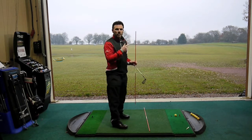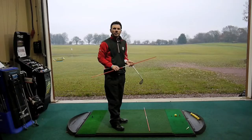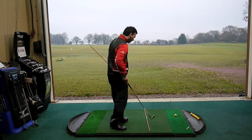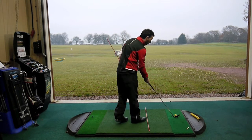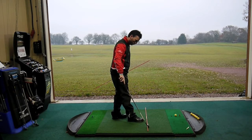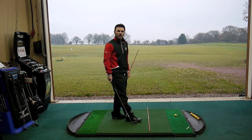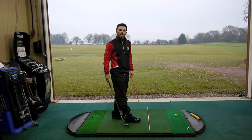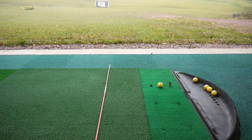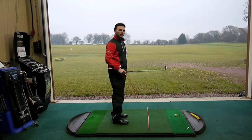First of all we need to select the target on the range. I have a red flag about 160 odd yards down the range to which I'm going to aim. I'm going to aim the club face towards that target, but then crucially we're going to use this tour stick and place it parallel left of that target line to make sure we're properly aligned. This is incredibly important — if it doesn't occur it can start to affect your swing plane, your swing path, and ultimately the direction the golf ball is going to travel.